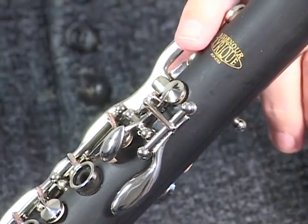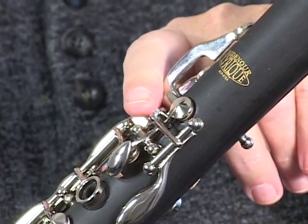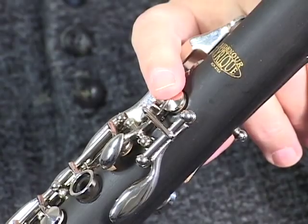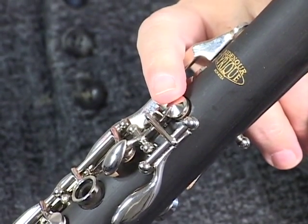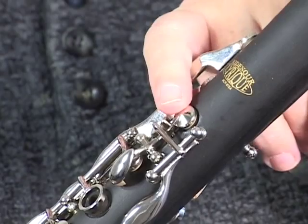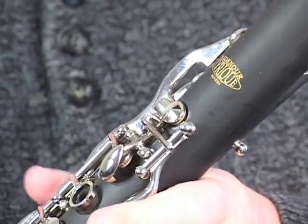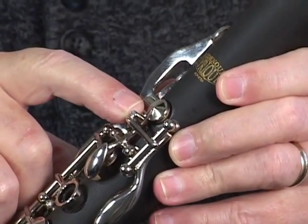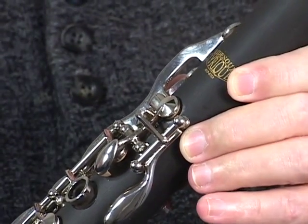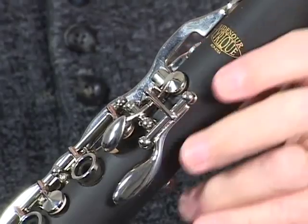When that happens, the clarinet doesn't play at all — it won't even play open G — and students and teachers can go into panic mode. The simple long-term solution is to get a cork or synthetic pad that won't absorb water and won't swell. But the immediate fix is to back off the adjustment screw on the A-flat key, and voilà — it closes and the whole clarinet plays again. This is something you need to check on your students' clarinets.